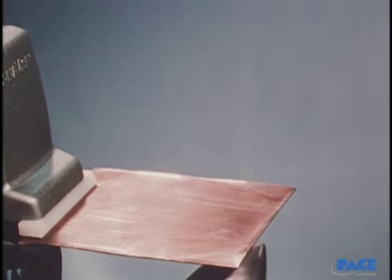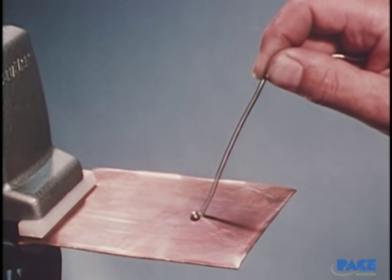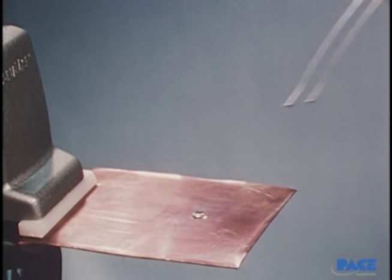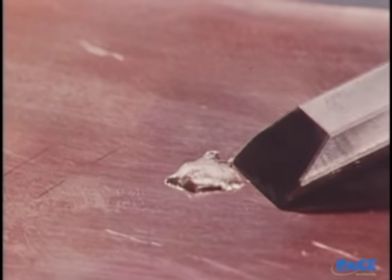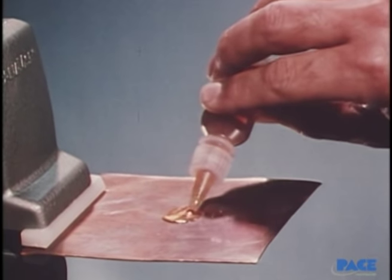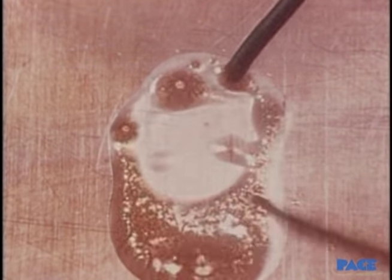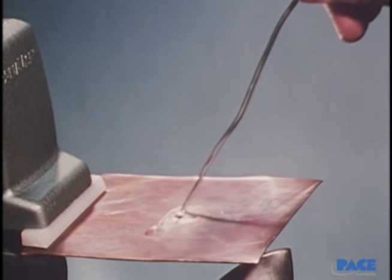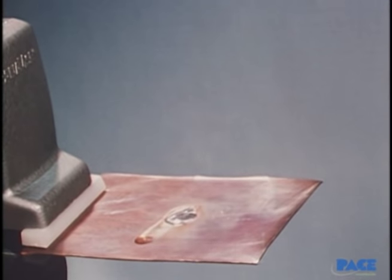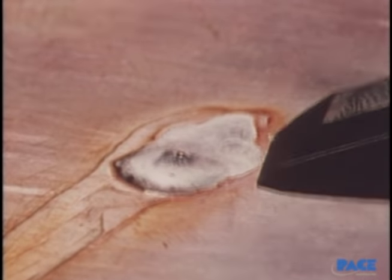The solder and work surface have to have reached the proper temperature. This copper plate looks clean, but there is a thin film of oxide covering it. When you apply solder, it acts like a drop of water on an oily surface — the solder does not come into contact with the copper, no solvent action takes place, and the solder can easily be removed. To have a good solder bond, the oxide must be removed and prevented from occurring during the soldering process. For this, flux is used. When it melts, it will remove the thin film of oxide. The solder now flows, and the wetting action can take place. When the metal cools, it is a solid mass — mechanically and electrically continuous, and cannot be scraped off.